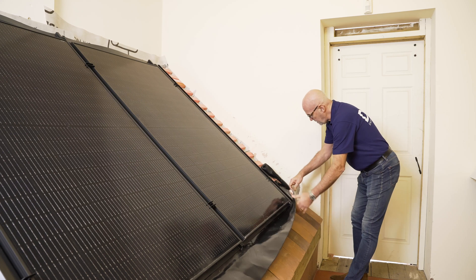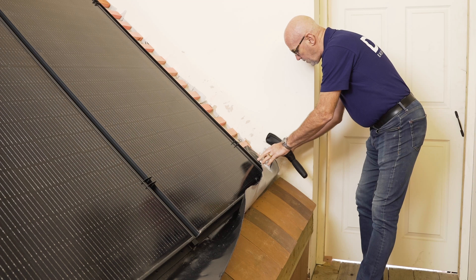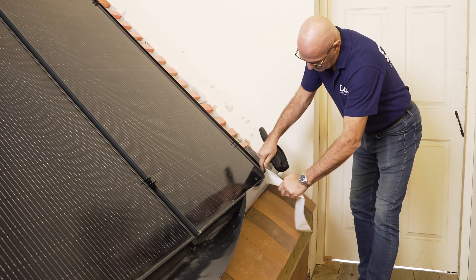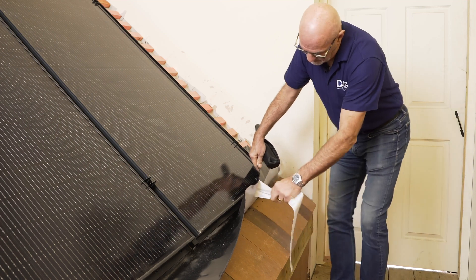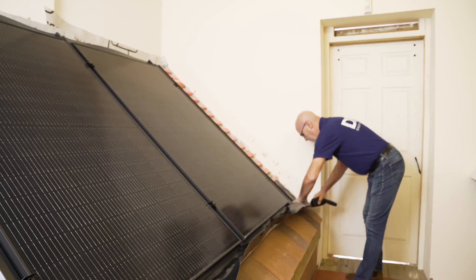On the back of Fast Flash you have a peel off strip, which means you don't need to expose the whole of the adhesive backing. Once you have done that you are ready to stick the product down.